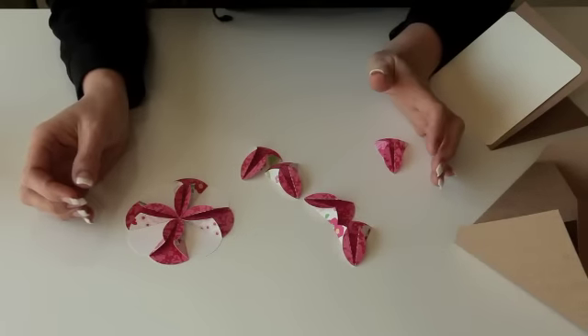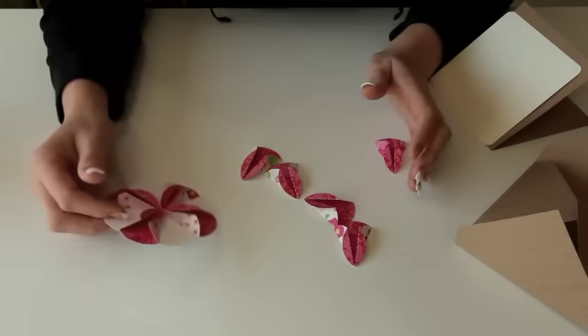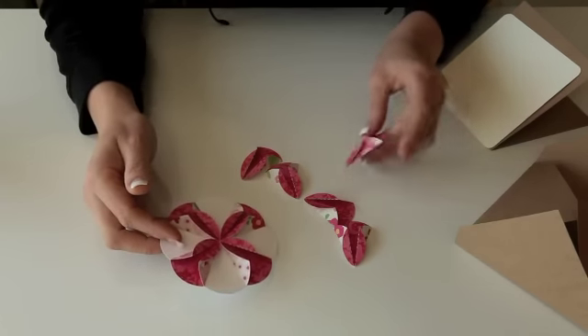Hi! In this video I'm going to show you how to put together this really cute flower card that I have at the Silhouette online store and at LoriWhitlock.com in SVG format.